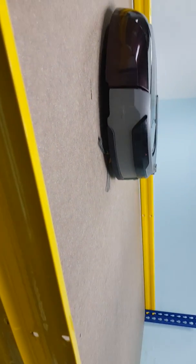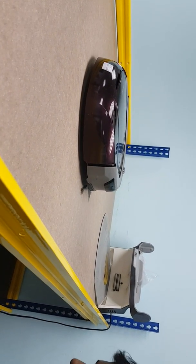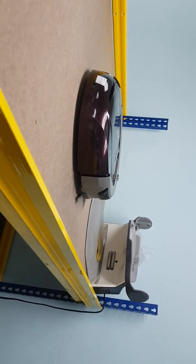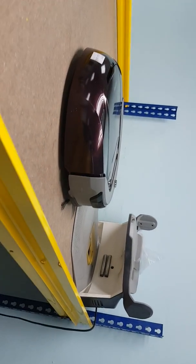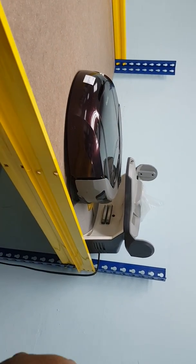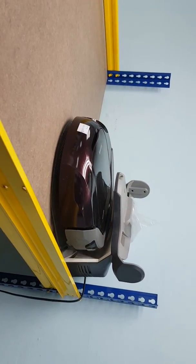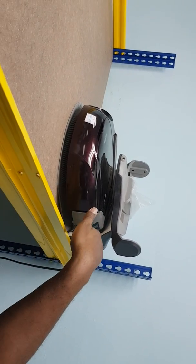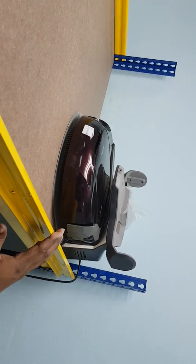The front roller will go up here and easily attach with the charging center. Now you can see it enters very smoothly — the front roller goes up and easily attaches with the charging center and the charging connectors.